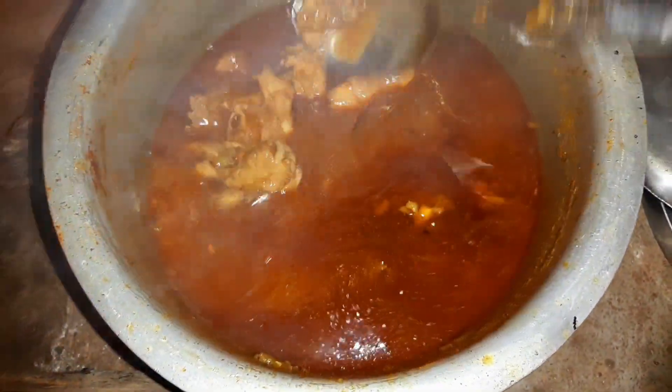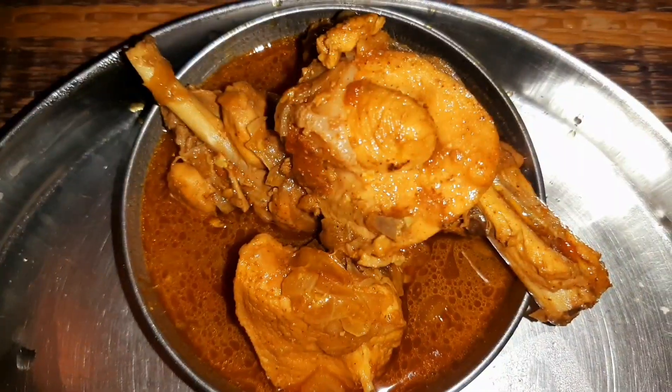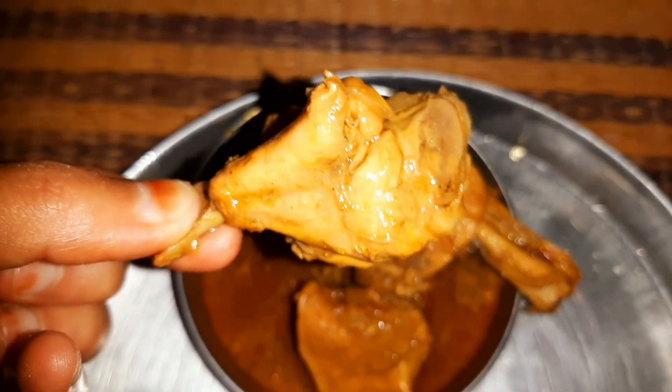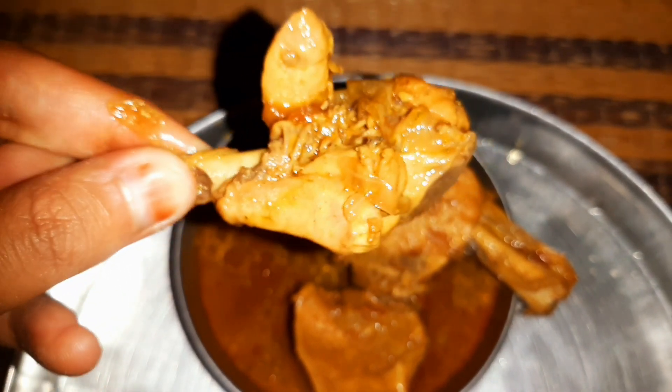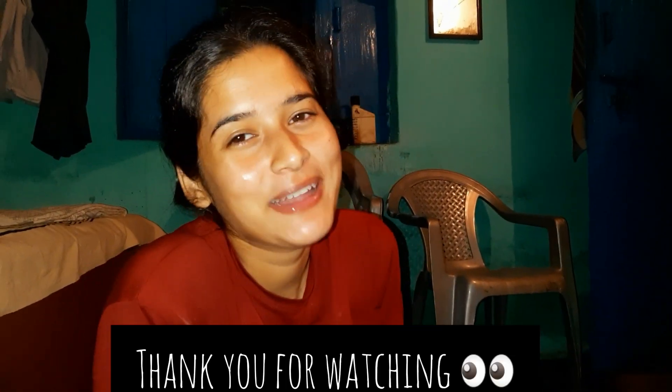We have made it with gravy; you can also make it dry. I don't know what this small tangri piece is, but I like it. So we will eat it — delicious! Guys, like this video and subscribe. Thank you for watching. See you in the next video. Bye bye, take care.